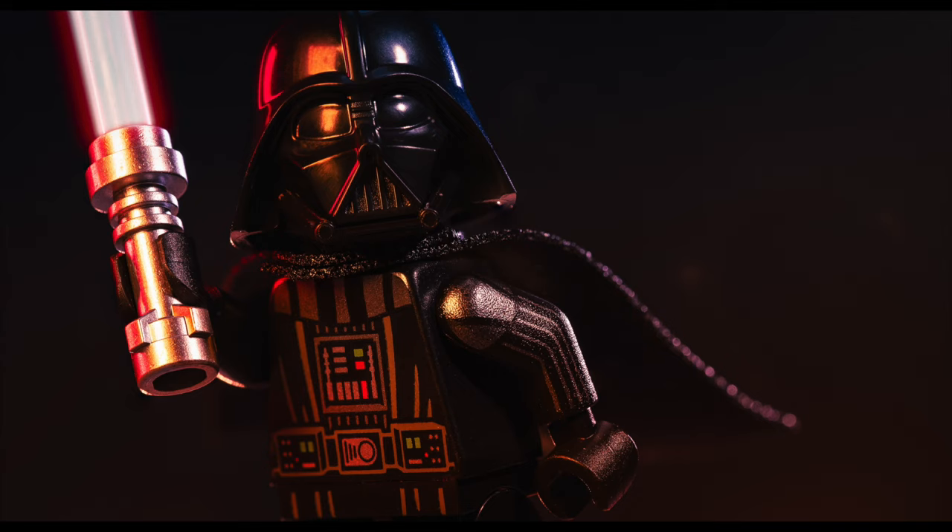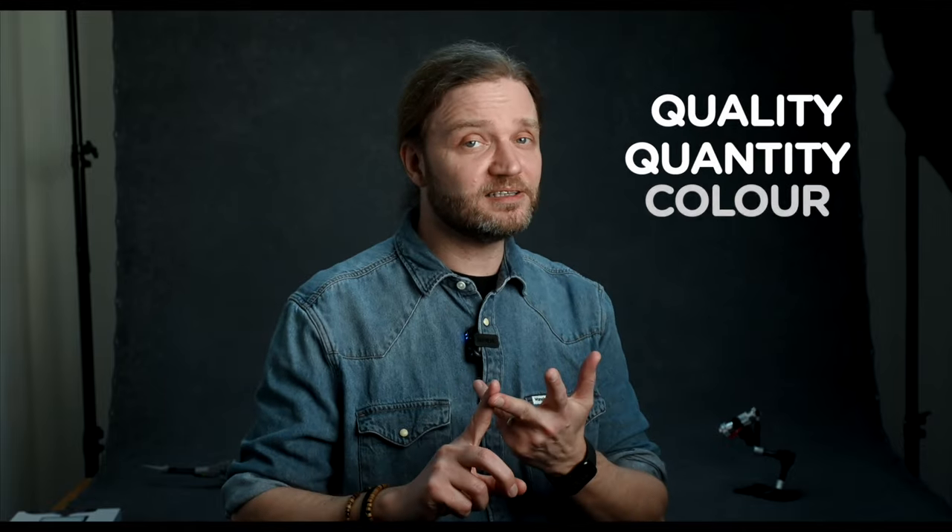So buckle up, because this journey is going to be nothing short of epic. In today's episode, we're diving into the essential aspects of light that can transform your toy photography game from good to phenomenal. We're talking about the four fundamental characteristics of light: quality, quantity, color, and direction.